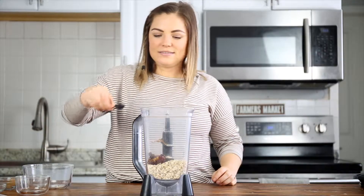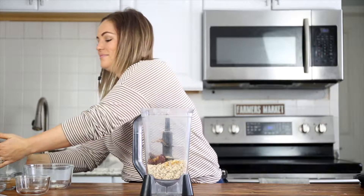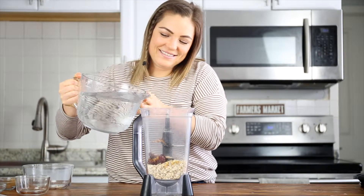You're going to need a lot of water for this recipe, so fill a large eight-cup measuring bowl all the way to the top with water. When you have all eight cups, pour it all into the blender with the rest of your nut milk ingredients.